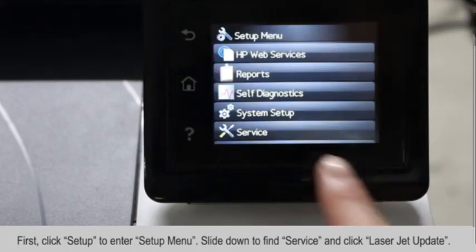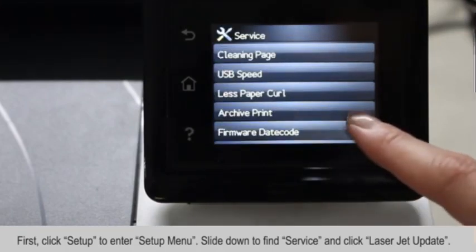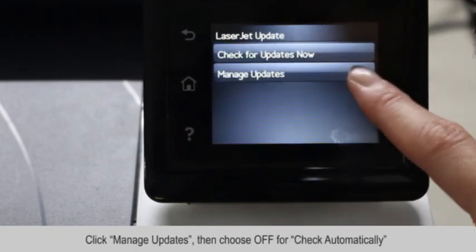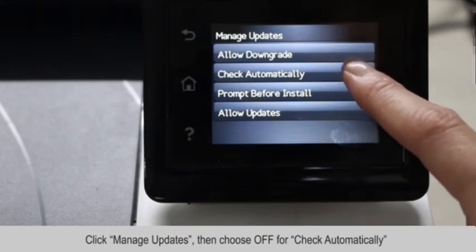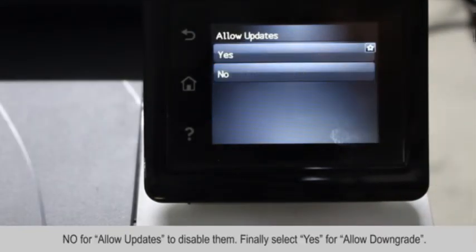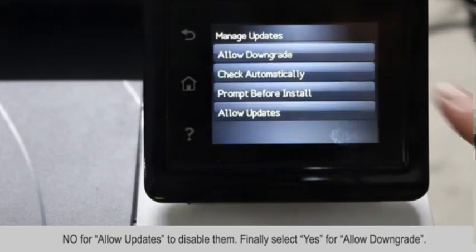Go to Setup, scroll all the way down to Service, and scroll down to LaserJet Update. Click on Manage Updates, find Check Automatically and turn it off, and also turn off Allow Updates as well.